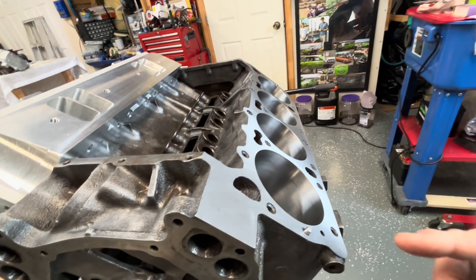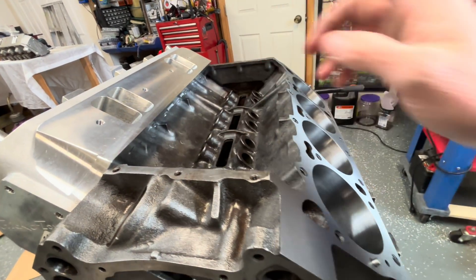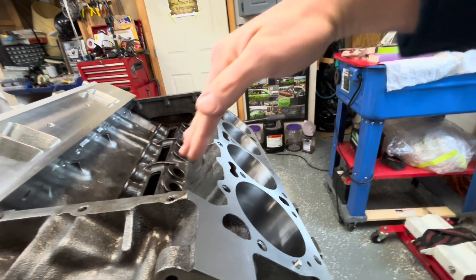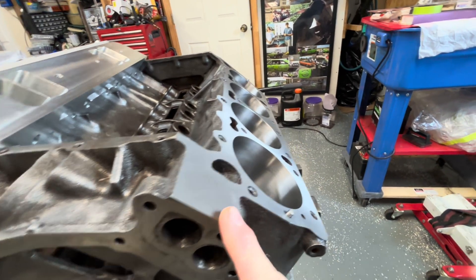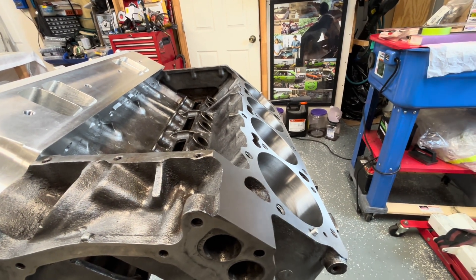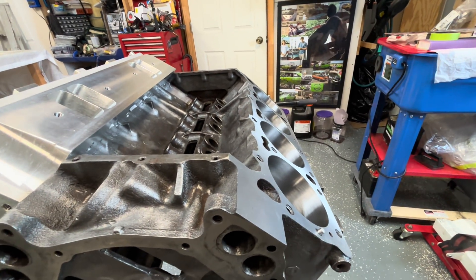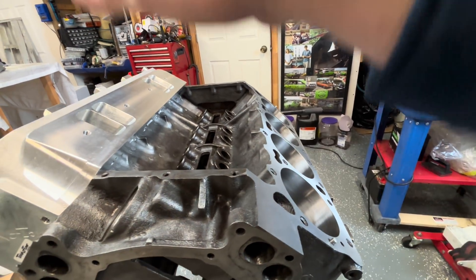We have a couple of competing different angles here. I'm test fitting all this without a head gasket on, and I'm test fitting it without intake gaskets on. This intake face is not the same angle as this head face. So when that head actually goes on, it gives a different angle to the intake. If we put a 50-thousandths thick head gasket here, it's going to move the heads a little bit wider, causing the intake to drop just barely a little bit more. It's part of the stack that a lot of people talk about. Whatever it ends up being, the intake is going to get adjusted.